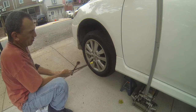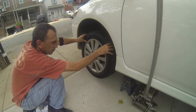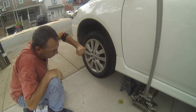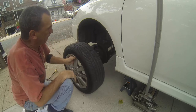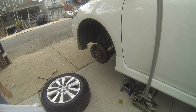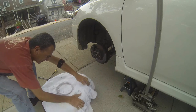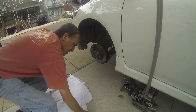We spin the lugs. If the tire doesn't come off, kick it. I always place something on the tire and use it as my seat.